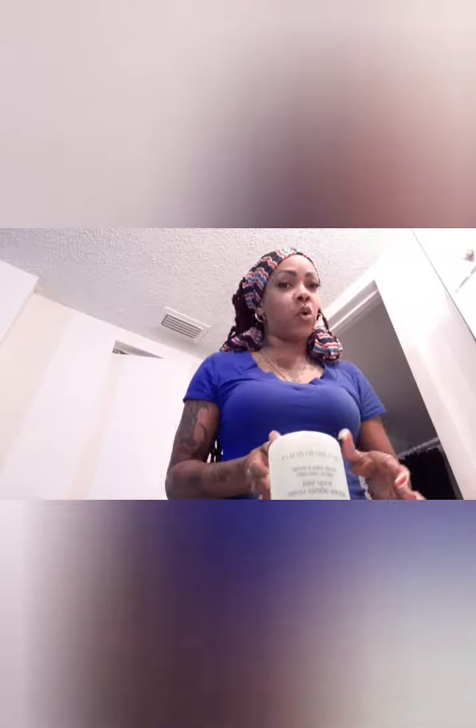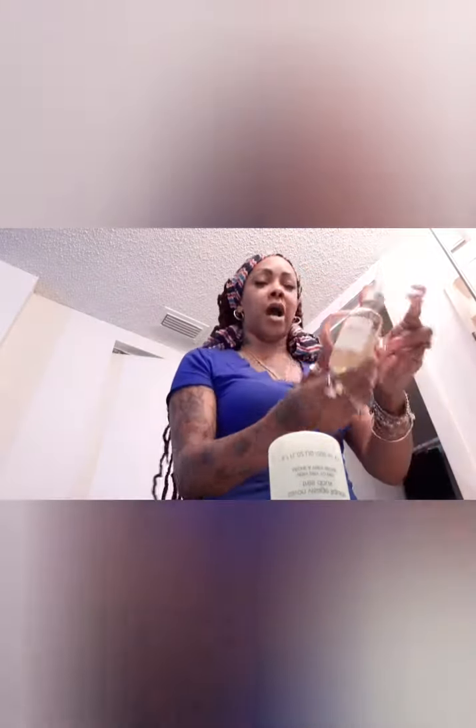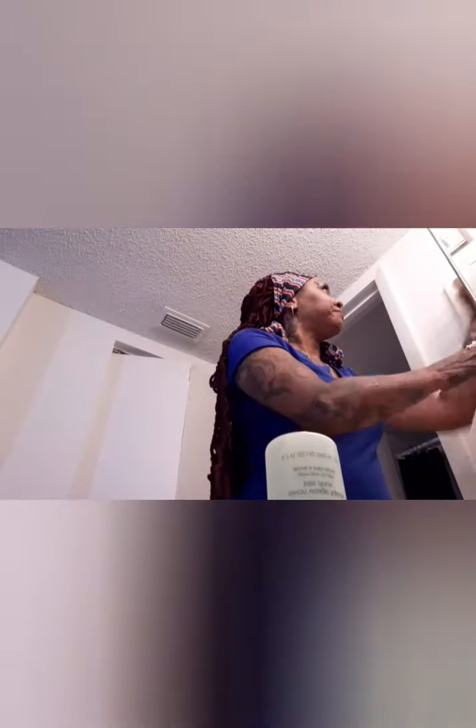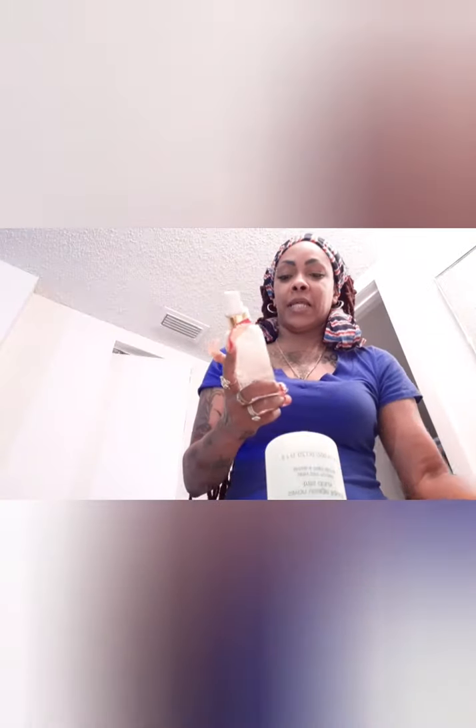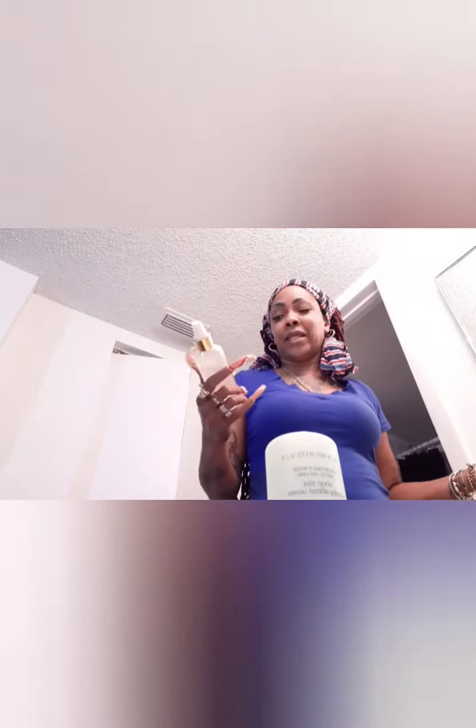My second staple for makeup removal is any type of face oil or vitamin E oil. I have an oil from Marshall's or TJ Maxx I'll be using next. I'm currently trying to use up this face and body refresher — I think it's meant for summertime to refresh your face or body. I don't really need it, which is why I don't know why I bought it, but I've been using it to get my makeup off.